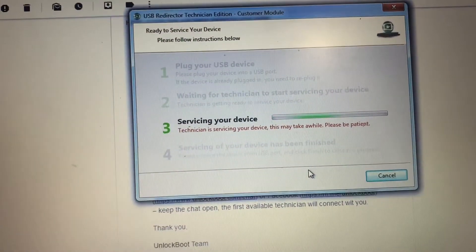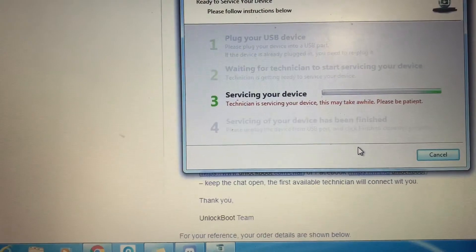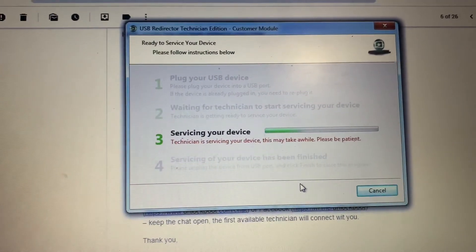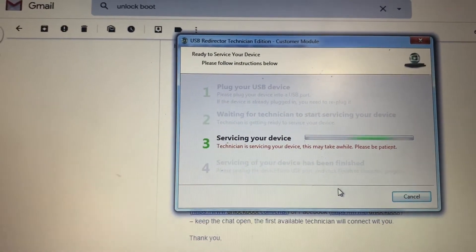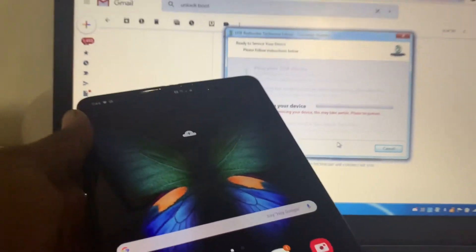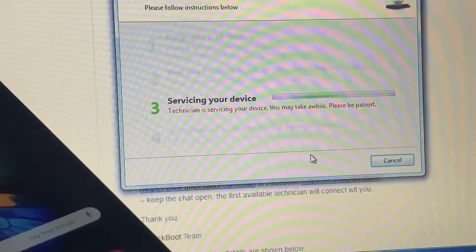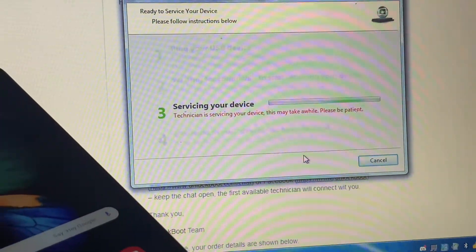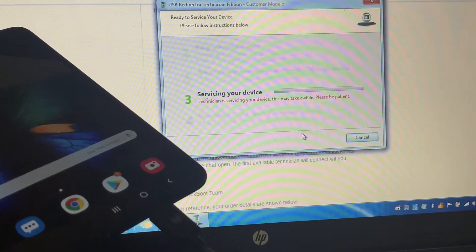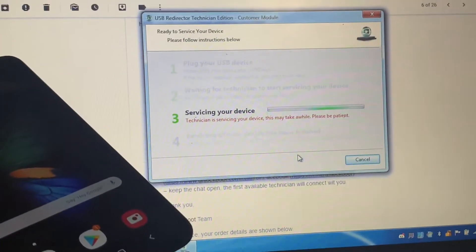This is where they're gonna remotely unlock your device. You're gonna get an email — I got that email almost instantly, like less than five minutes. They don't give you the unlock code first; they remotely unlock it, then you get the code. They tell you to go to a site and download the unlockboot driver so the program can work.